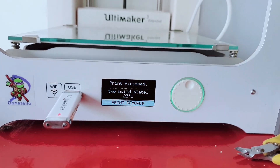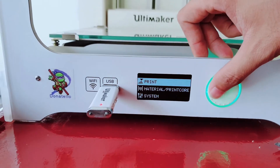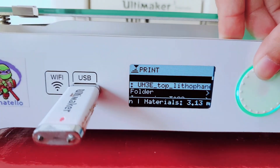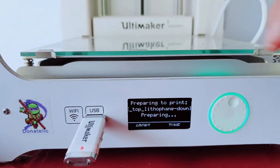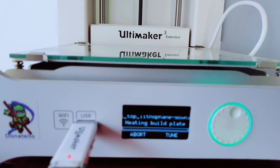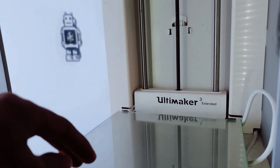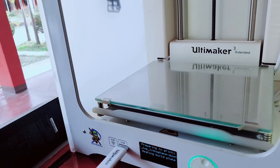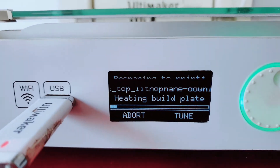Once the print is finished on a previous job, click 'Print Remove,' then go to your Select button and choose 'Print.' Select the latest file — you can see 'Top Little Pane' available to download. Once you've selected the material and design, wait because the machine will set its leveling and prepare the hotbed and bed to heat.